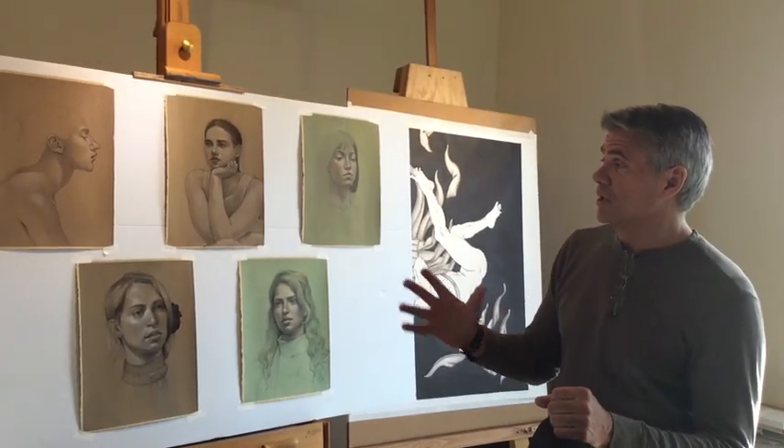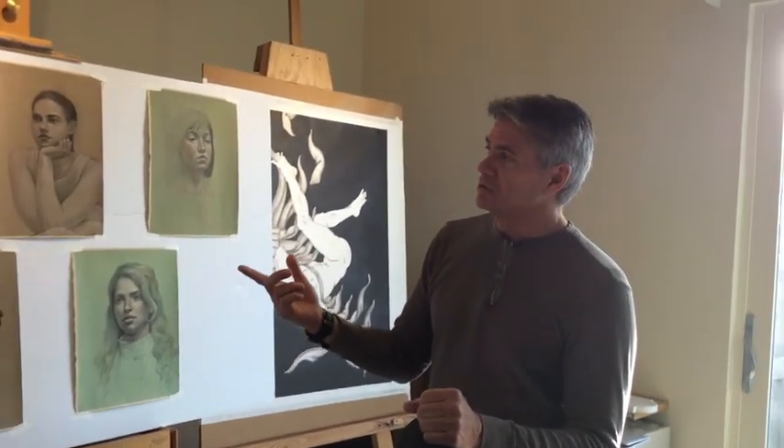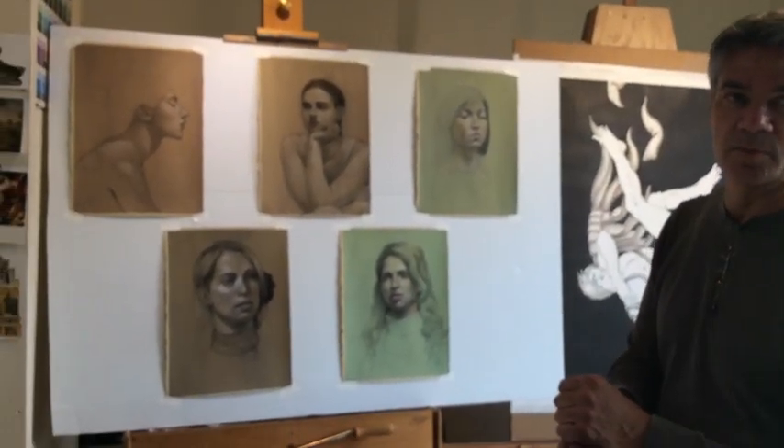So what I want to do in that three-hour demo is show you how I prepare the paper, how I start the drawing, how I lay it in, and then start building up the tone and then get some of the color at the end. And that should all be done within a three-hour period.